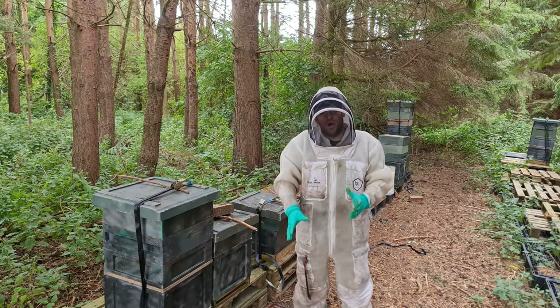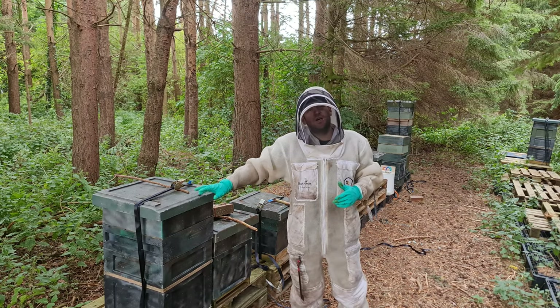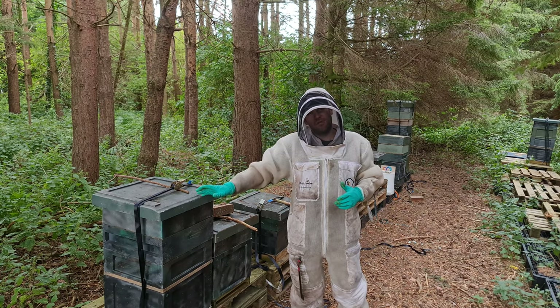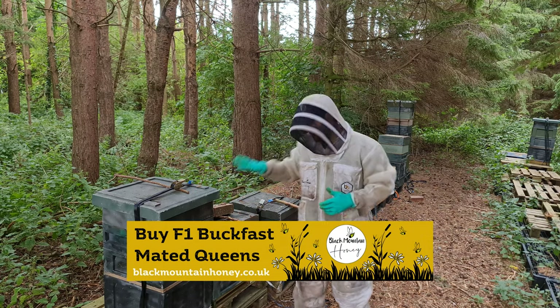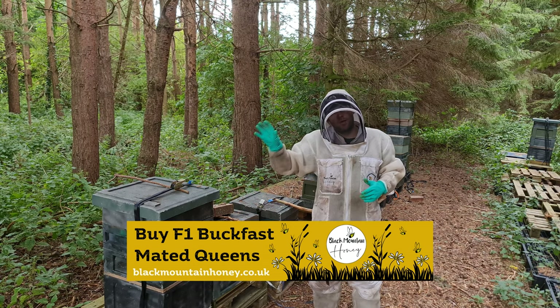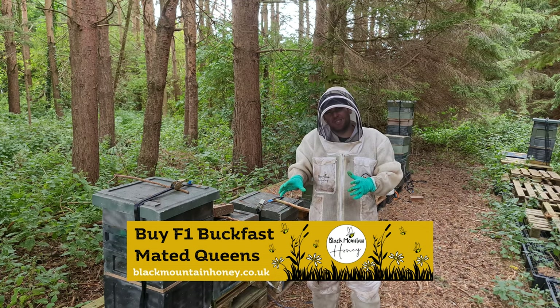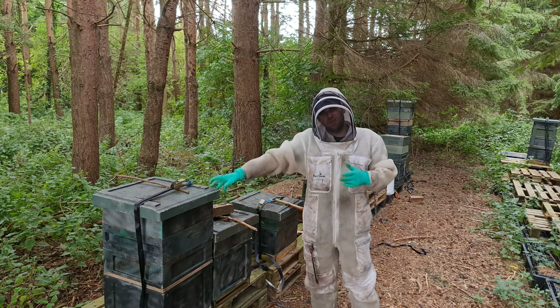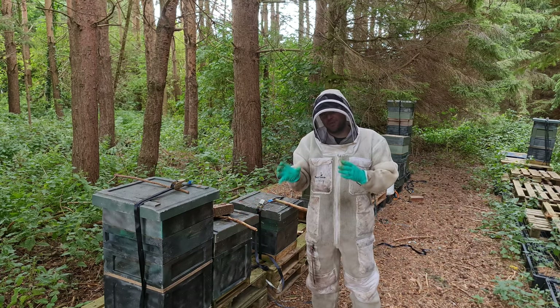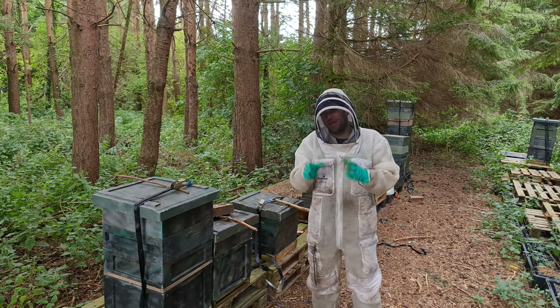I'll get my bee suit on, get the smoker lit, find a couple of weak colonies, and condense them down. These are the two colonies I'm going to combine. This one has got a virgin queen in it — it's been about four weeks since that virgin emerged and there are no eggs in the colony. I'm going to try and find that queen, kill her, and then combine this colony, which is a much weaker queen-right colony, with that one.